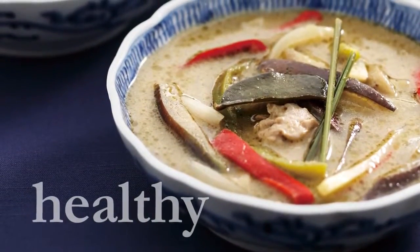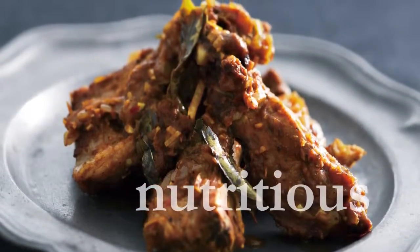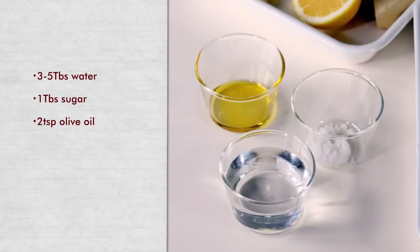Unlike instant, it's also very nutritious. To make Chicken Garam Masala Curry, start by preparing these ingredients.